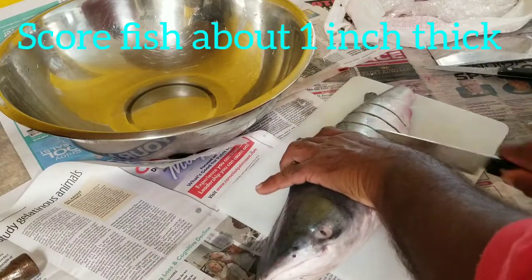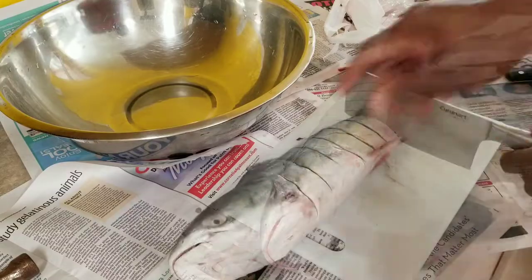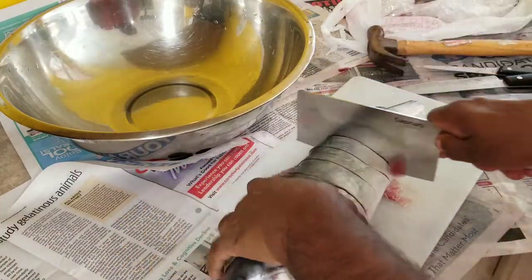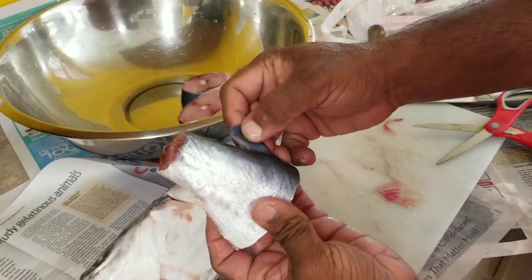On top of the side I'm gonna score it about an inch, inch and a quarter. I'm gonna use a nice chopper or cleaver and score it real fast and hard — this way it cuts right through. Look at those clean cuts. We love this little jelly fin too.